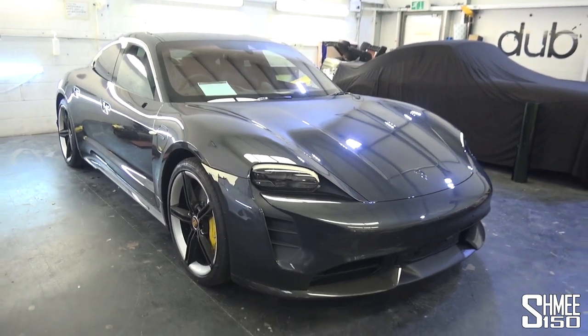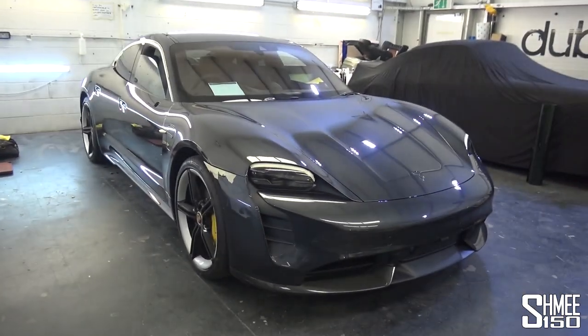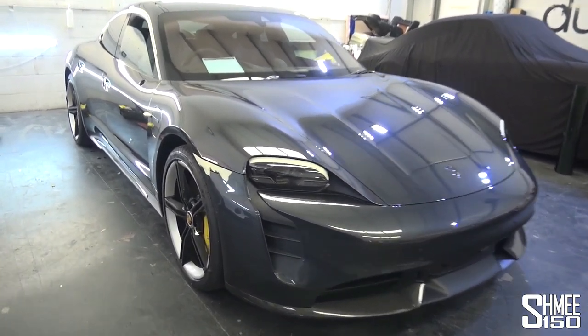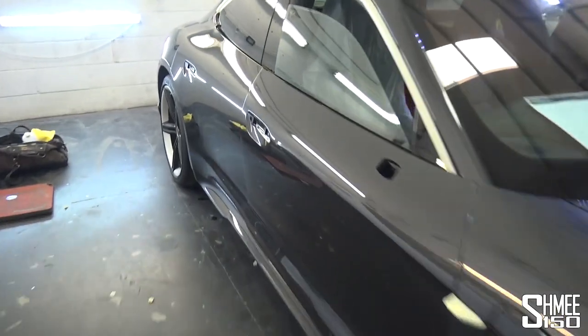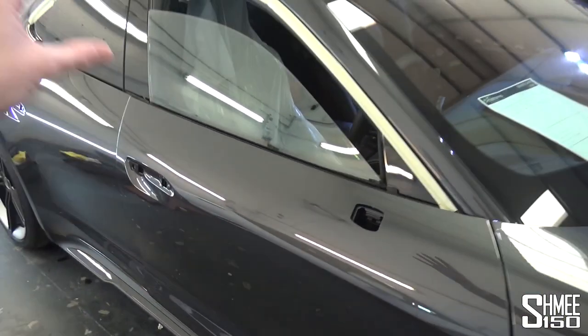I brought it in the other day, parked it up here — although the company has changed, we now have a nice Hurricane Spider alongside. But the Taycan is ready to start the process, to start the vinyl wrap work itself. As you can see, parts have been removed — things like door handles — and the reason you do that is so that you can do the entire panel basically in one part.